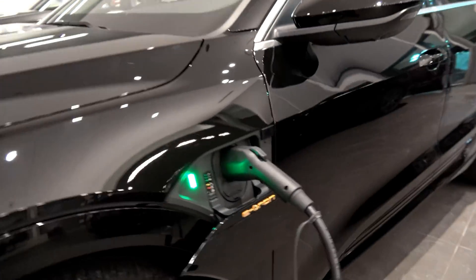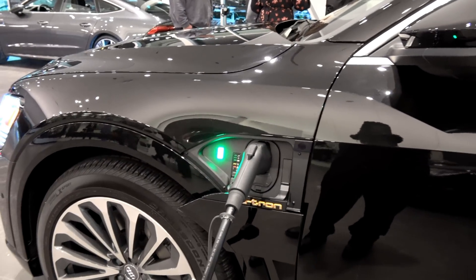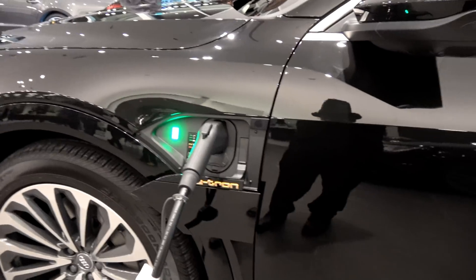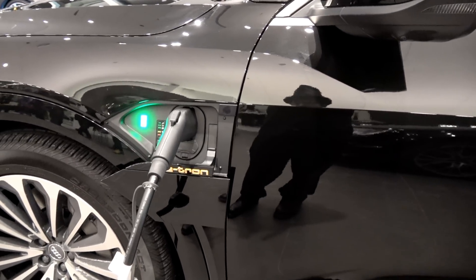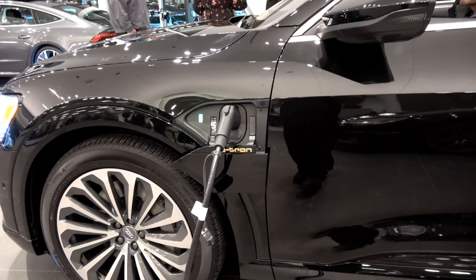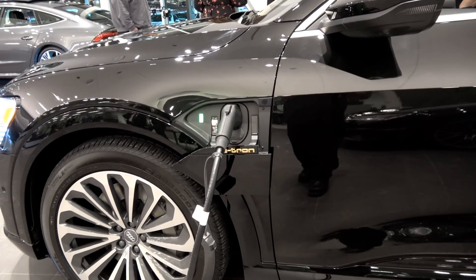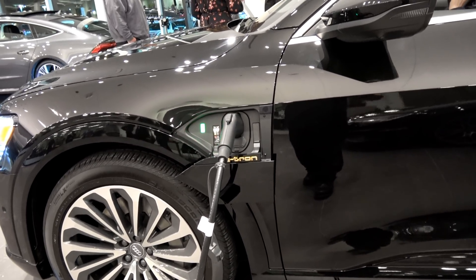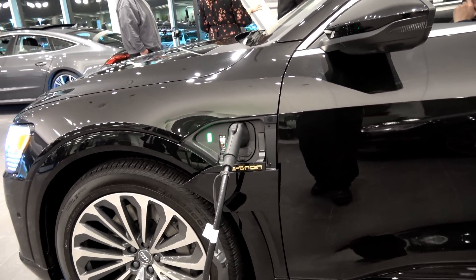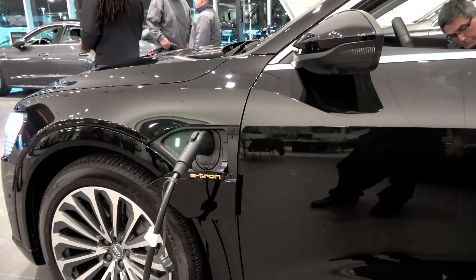There are not two charge ports, which is something I'd actually be a proponent for — I'd be 100% for a charge port on either side. I cannot stress how many times that would have been extremely convenient when, say, a gas vehicle has blocked a charge spot of some sort.